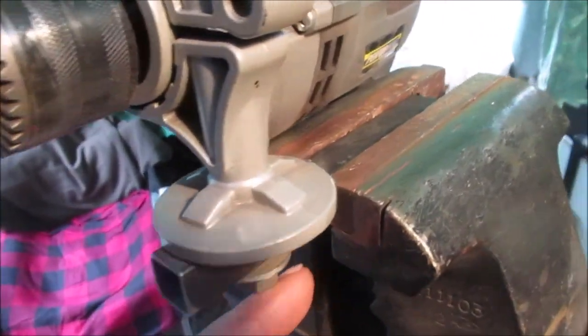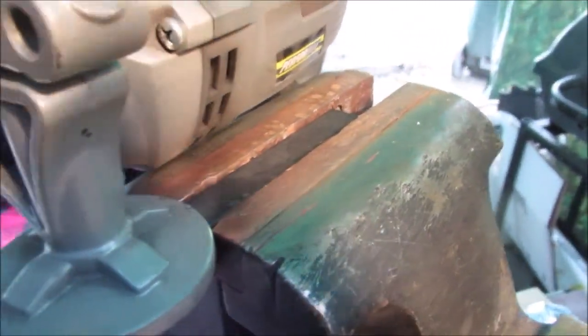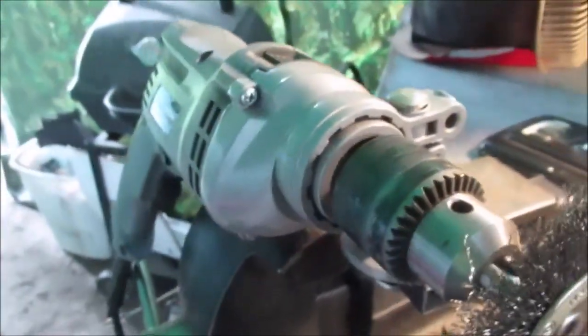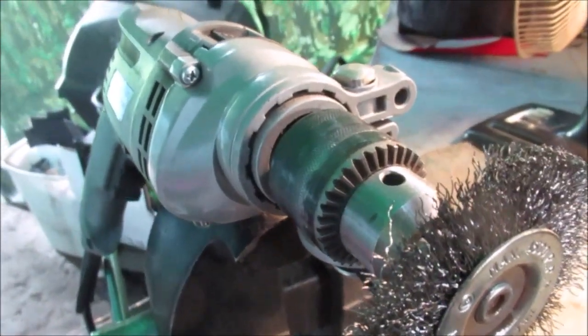Show you what it looks like, how it's mounted. Here's where your handle went. Very simple to mount it. Let's get to work and get this thing cleaned up and painted.